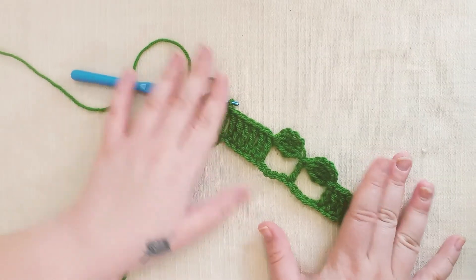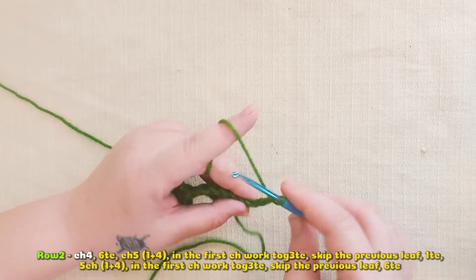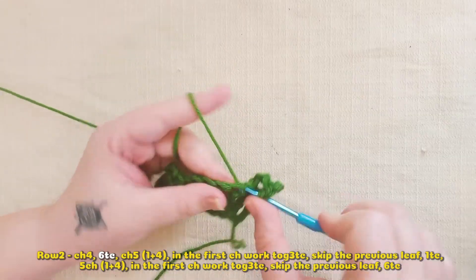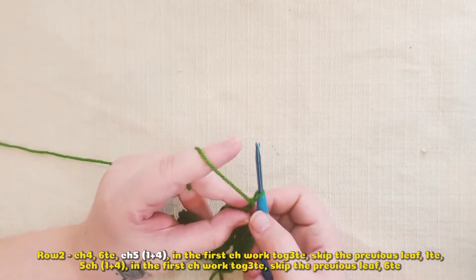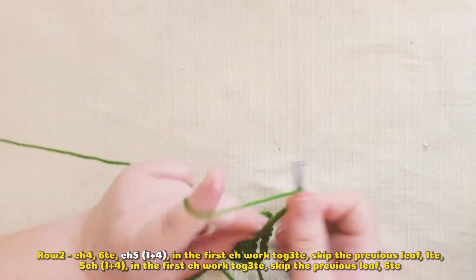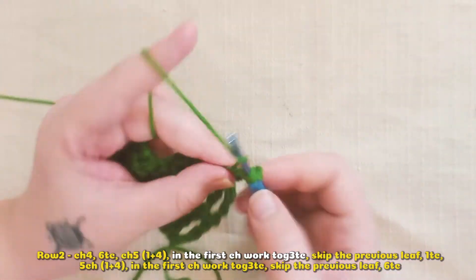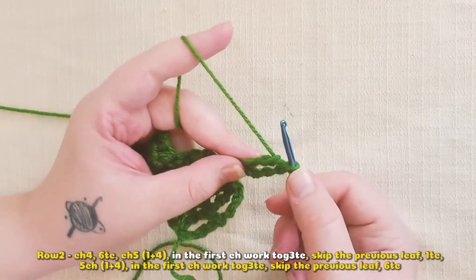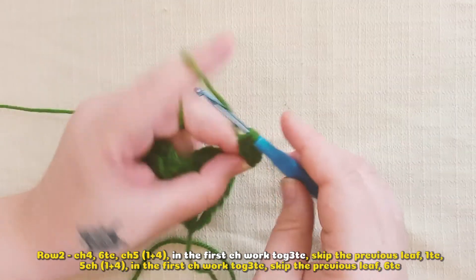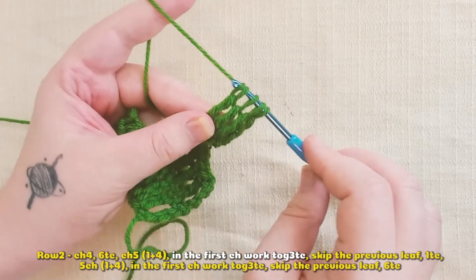I will chain four — this counts as a triple crochet. I'll create five more triple crochets, so I have six in total. Now I will chain one — this is the one I'm going to create the leaf inside — then I will create four more chains. Now I'll make three triple crochets joined together, worked into the first chain from the bottom. I have the first one, I don't finish it off — I make the second one the same way as I showed you earlier, I have three loops and I leave them, and the third one — I have four loops and I pull through all of them.